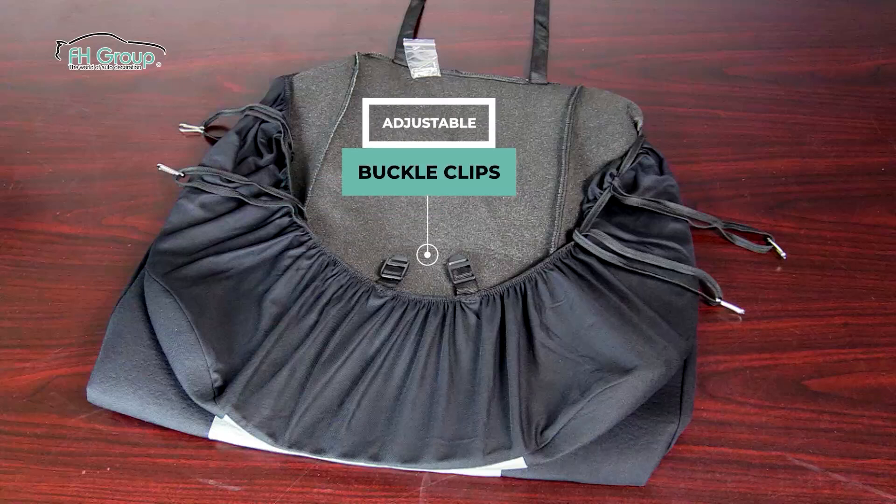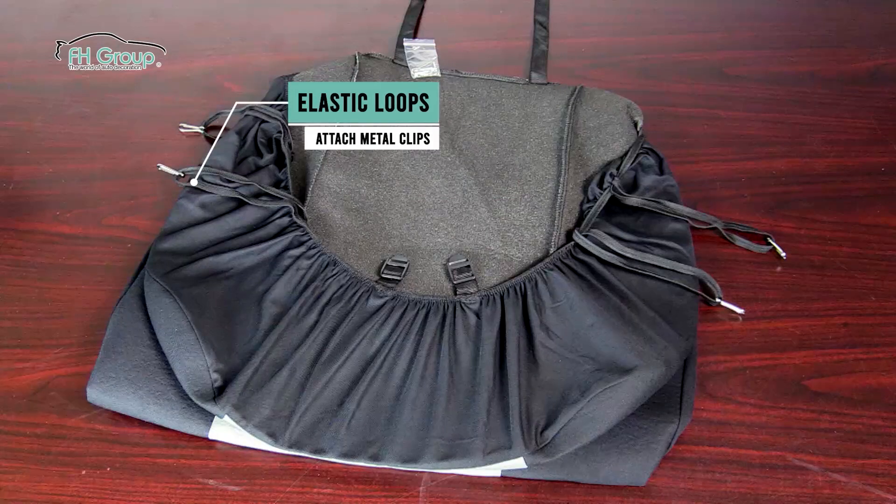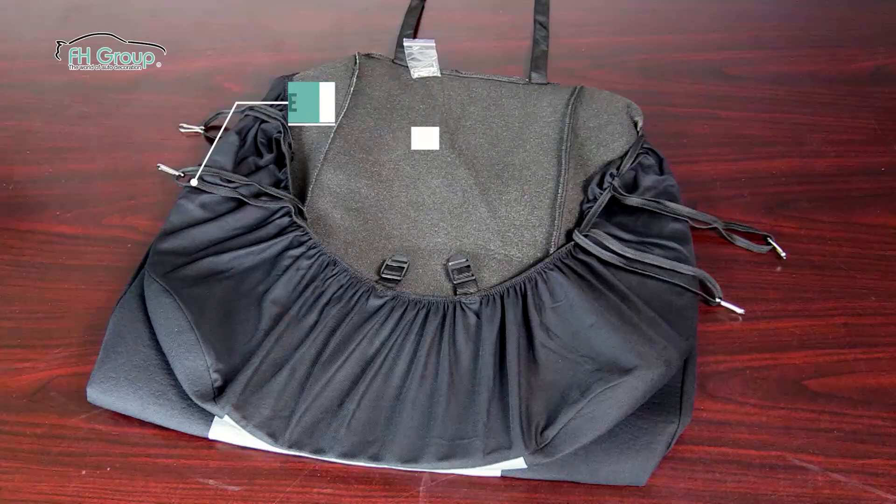The bottom half, or seat bottom, has two buckle clips to secure the straps. There are two elastic loops on the left, and two loops on the right. The metal clips can be attached to the loops to secure the cover to the seat bottom.